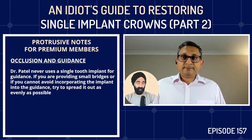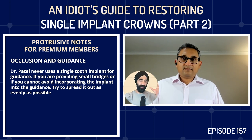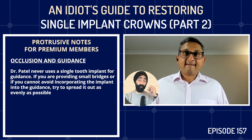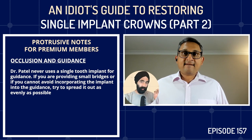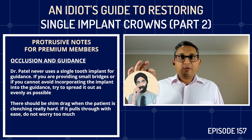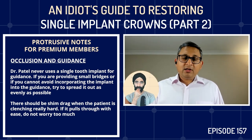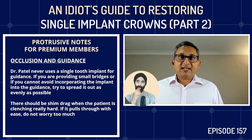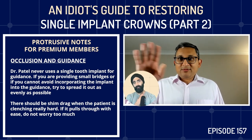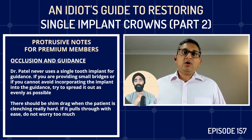To check the 30-micron clearance practically: with the doubled articulating paper, the patient bites and you should be able to pull through. When they clench hard, use shim stock — it may just about hold but you should still be able to pull through with slight resistance, like a shim drag. If it just pulls through with a small gap, I'm not too worried. I don't want too much load on the implant.